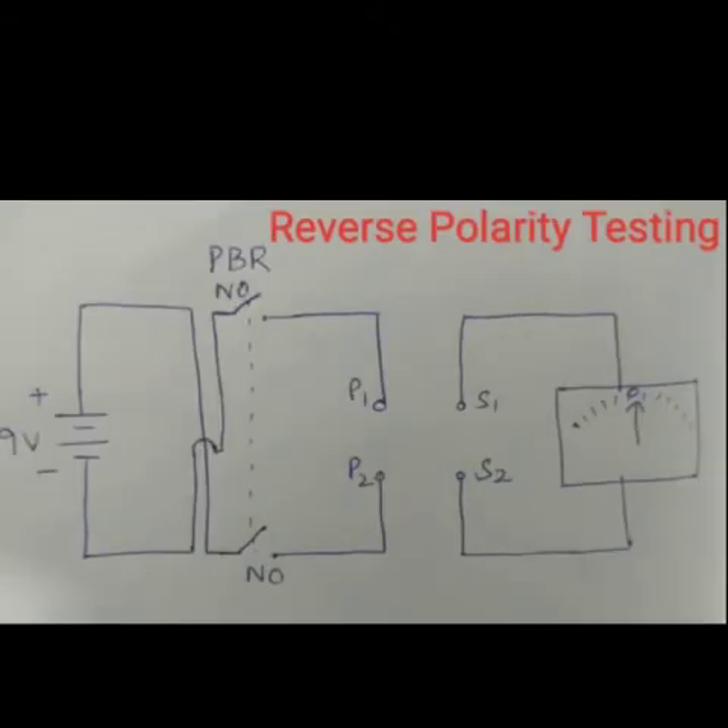The circuit shown here is for reverse polarity testing. Here also we use one DC source and one push button with only two NO contacts. The circuit is almost similar to the forward polarity testing circuit, but the DC source contacts are reversed. When the push button is pressed, the NO contacts get closed and the circuit closes, but P1 gets the negative supply and P2 gets the positive supply. This induces EMF in the secondary, and accordingly the galvanometer shows the deflection. This is reverse polarity testing.